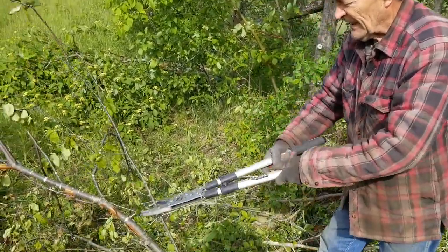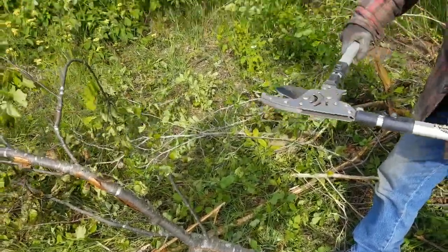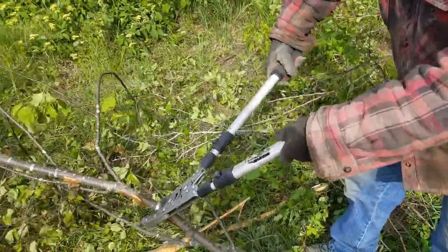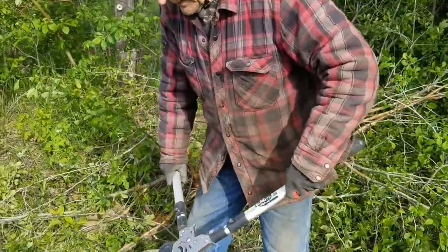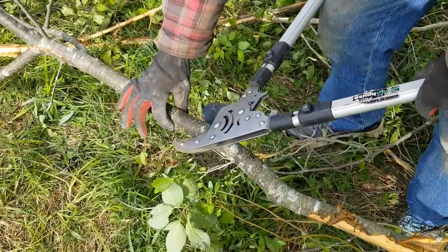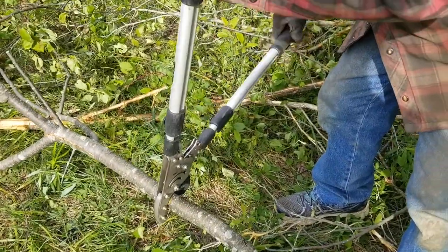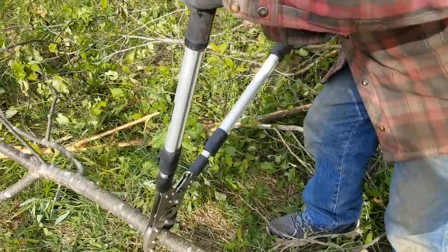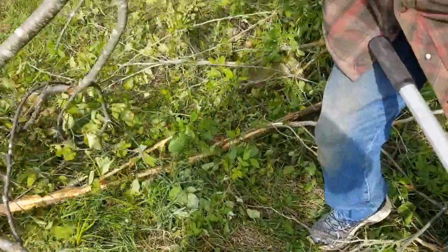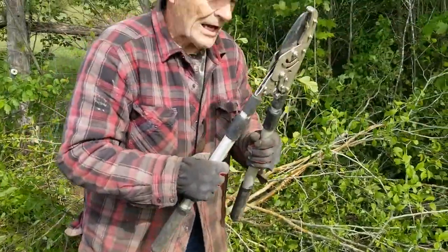One thing to know — you need to go through that ratchet cycle for every branch. Let's go after this one here, about an inch, maybe a bit more. And it goes through there like it doesn't exist. This piece right down here is getting pretty big — more than an inch, an inch and a quarter, maybe close to an inch and a half. You've got to keep it at 90 degrees — a lot of people cut at an angle and you're cutting more wood. And that cuts off. An inch and a quarter — that was nothing.